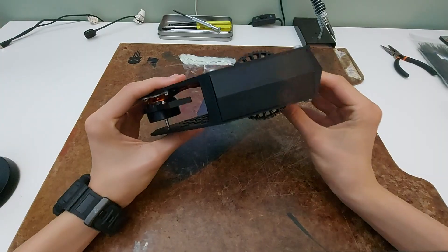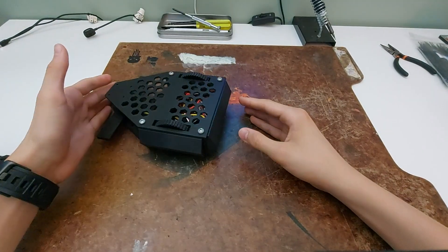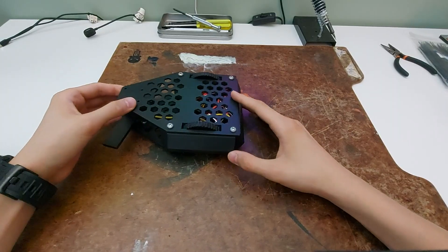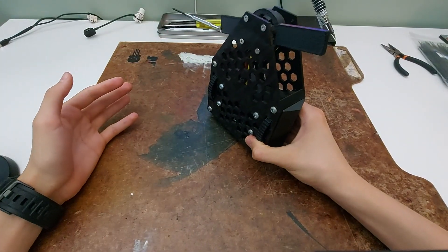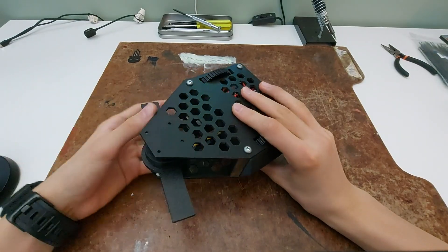There are also smaller details too, like the angled armor. The shape of the armor allows the robot to fall back onto one of the sides where it can drive, rather than be stuck in a position where it can't move at all. Because again, if the robot can't move, it loses the fight.